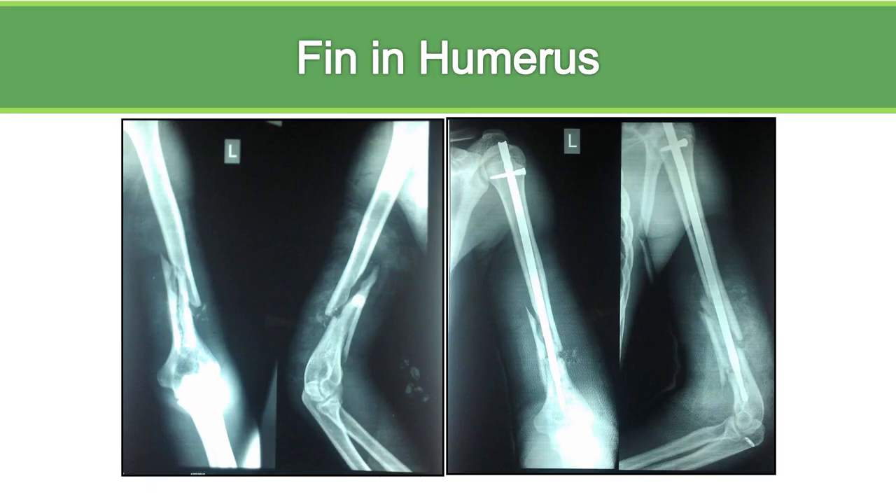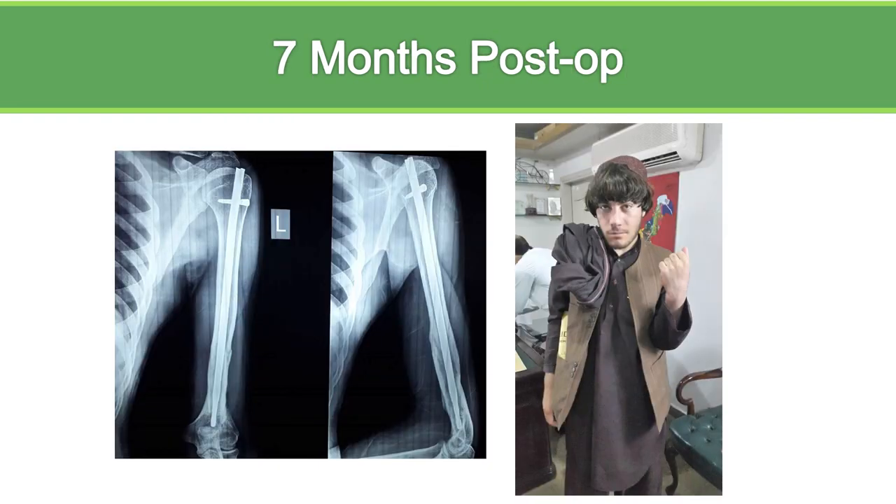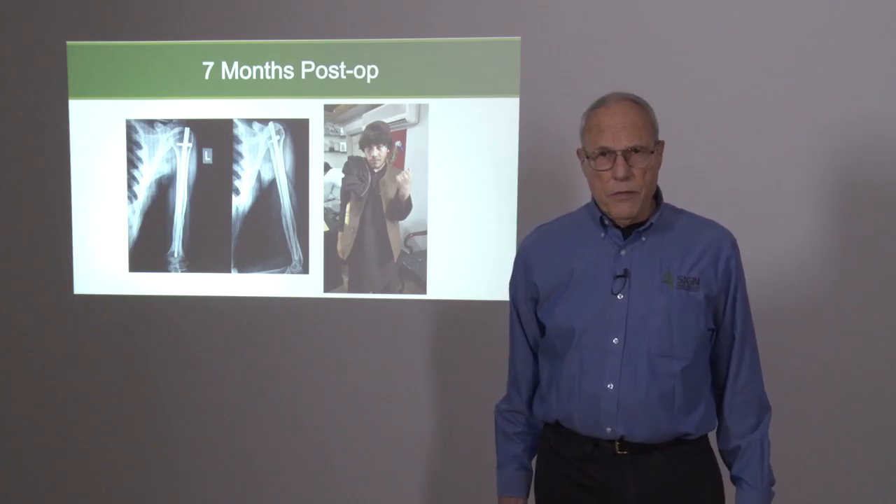Look at that crack in that cortex of that fracture — you can see that it healed. You can look at the fin to determine it's very distal, and then you can look at his good motion of his elbow in a well-healed fracture at seven months. We're very happy with the results of using the fin nail.